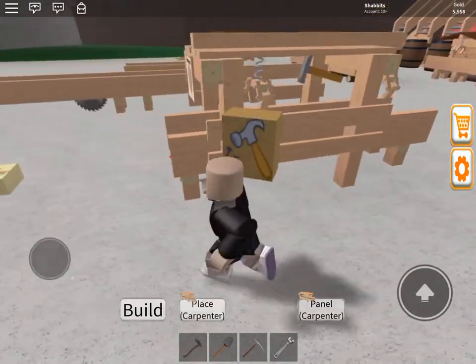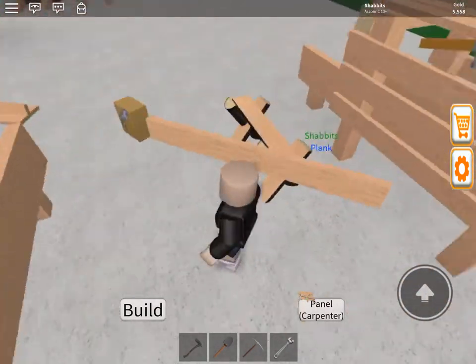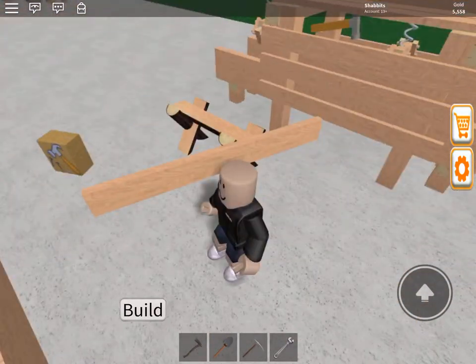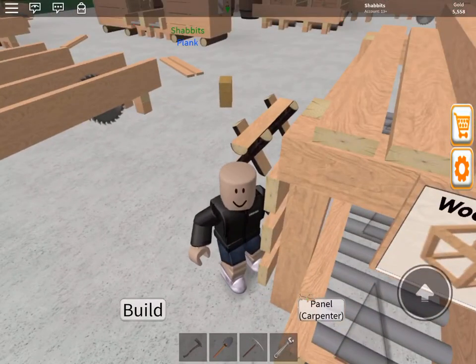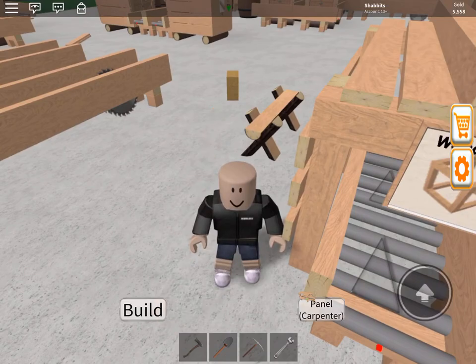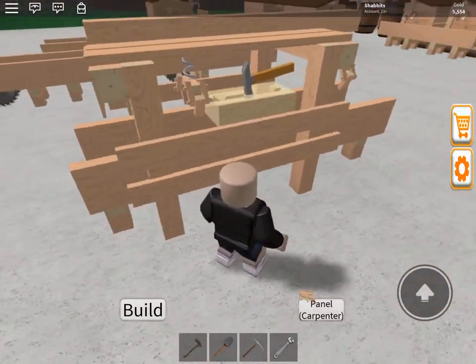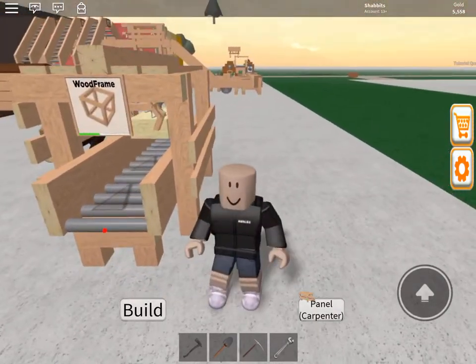So now we want to make a frame. I'm gonna put my nails back in there — it's gonna eat those up — and now it's waiting for some planks. So now that we put all four in, you can see it has a ghost image of a box and the hammer is working now.